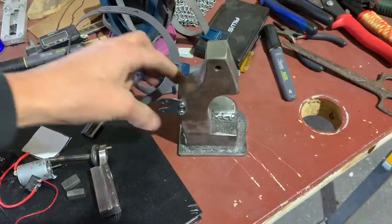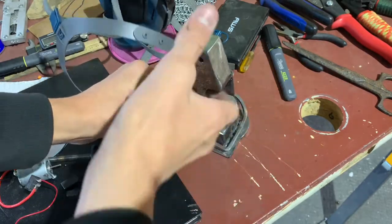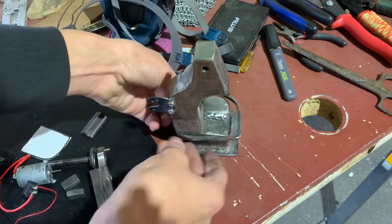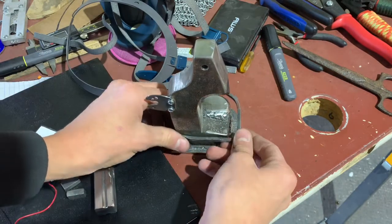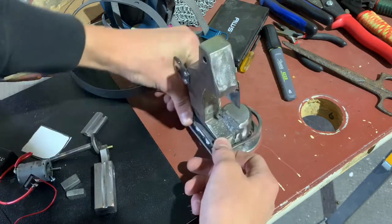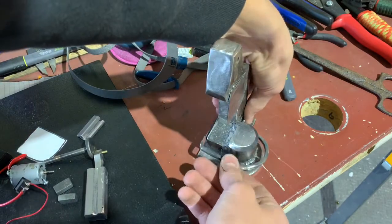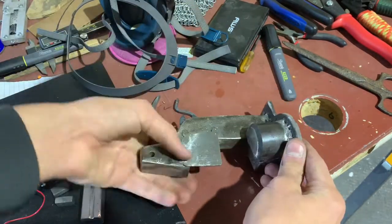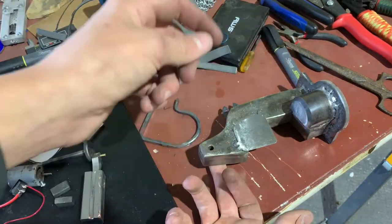I got the treadle nice and situated. I'm going to need to drill holes - or maybe one long hole that passes all the way through - and that will allow this to go up and down, then I'll put a pin through it. I'm going to take this to the drill press and drill that next. I'll put a block under one side. Probably an eighth-inch hole.